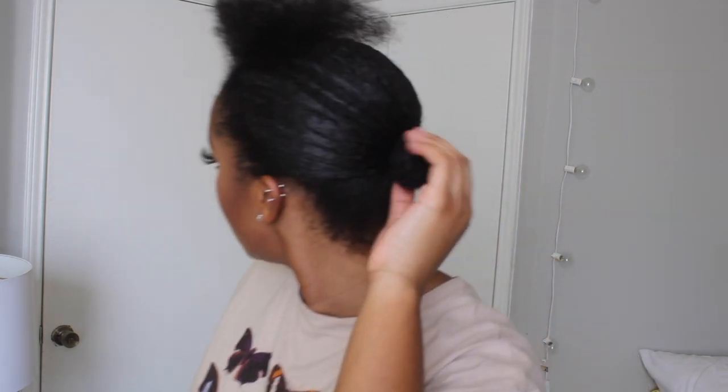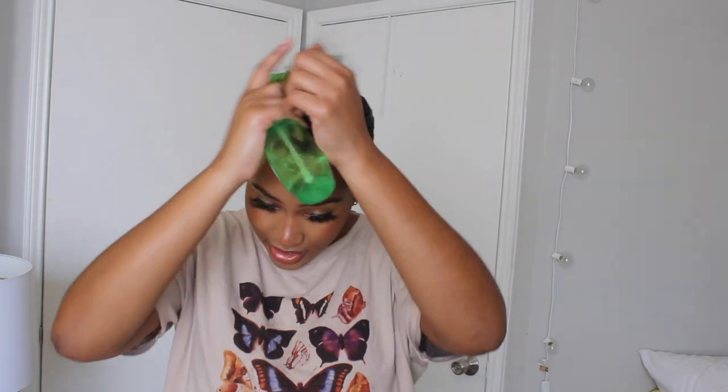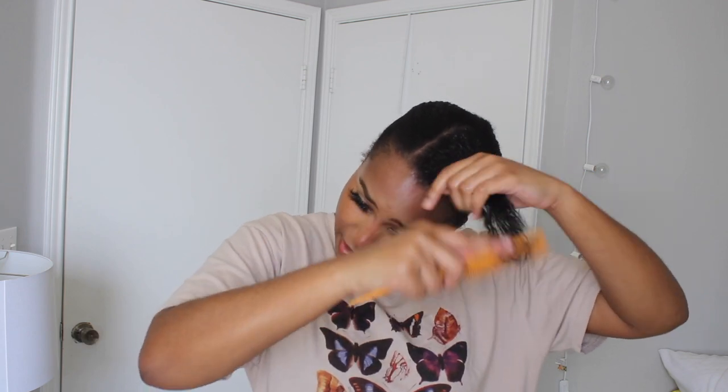After I parted my hair, I used eco styler gel to kind of slick my hair into a low bun. It doesn't really matter how slick you get it, just as long as it's good enough. You want to make the bun as small as possible so there are no humps when you put your wig on. The first step is you're going to want to spray your hair — after you have damp hair, not soaking wet dripping, but damp is good. Then you're going to take your rat tooth comb and comb from the bottom up.